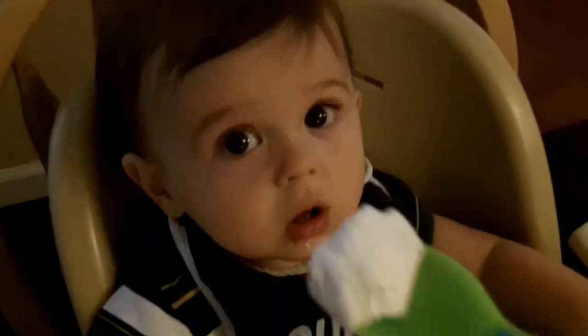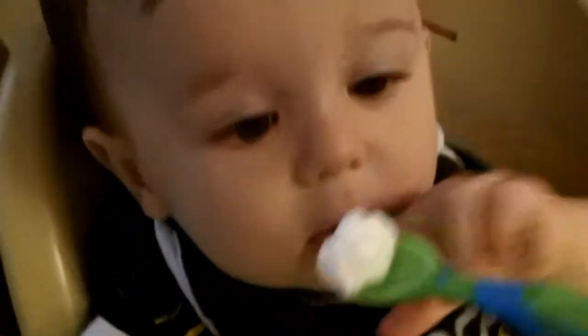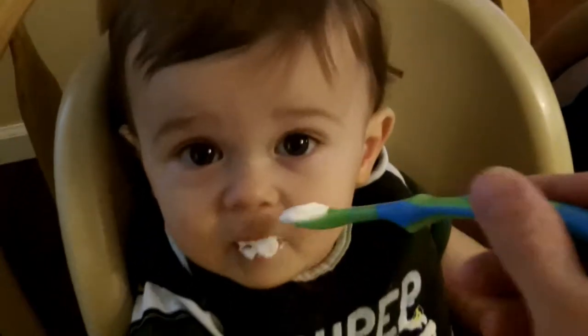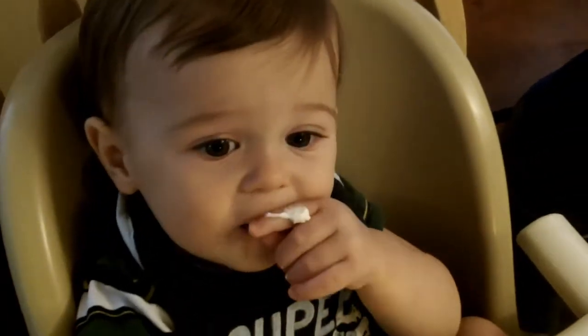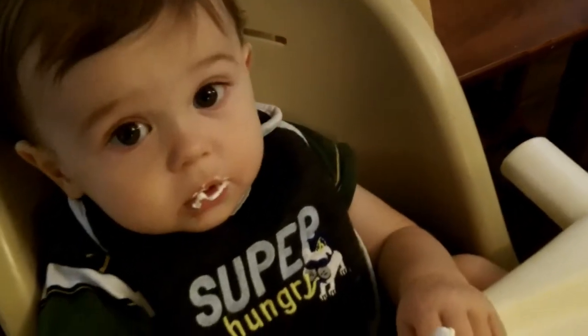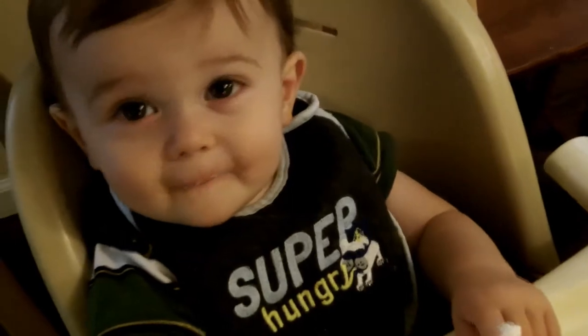I'm not going to put this on your table. Do you want to try some whipped cream? No? You don't want to? Num-num-num-num. Yeah, put your fingers over it, of course. Is it good? Yum? Yeah.